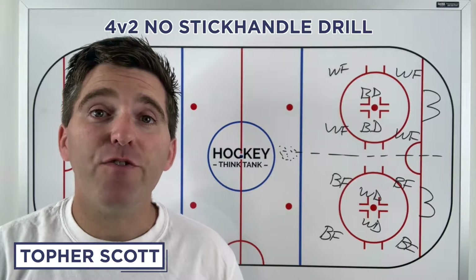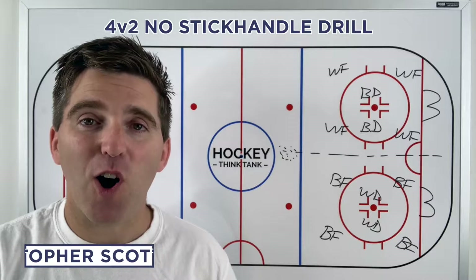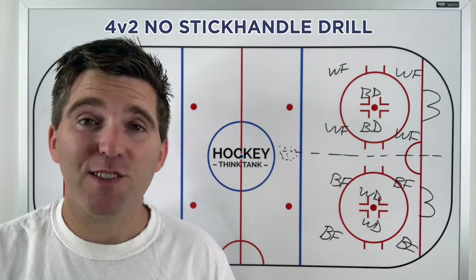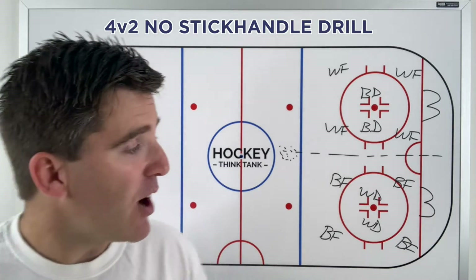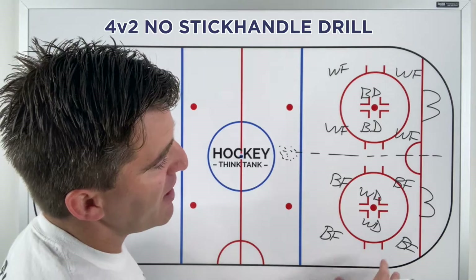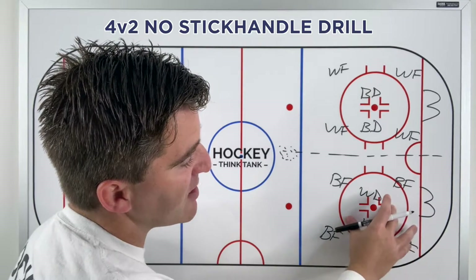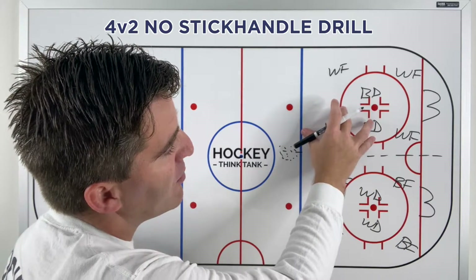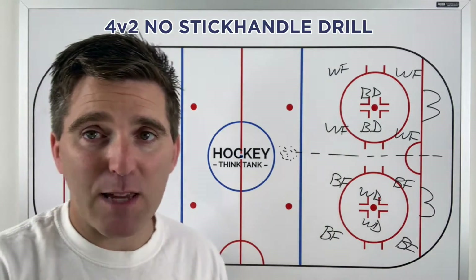This drill is called the four on two no stick handle drill. It's all about offense — moving the puck quick — and defensively it's about sticks, trying to get into lanes to disrupt passing lanes. You're going to have four black players on offense against two white defenders on one side, and four white forwards going against two black defenders on the other side. It doesn't have to be defensemen playing defense — you can mix it up.